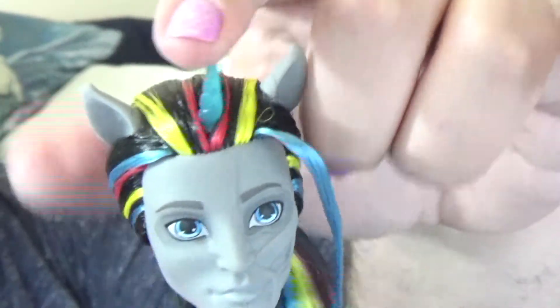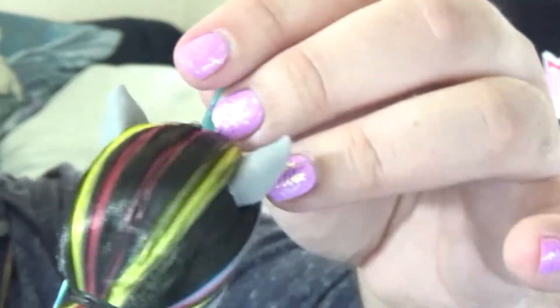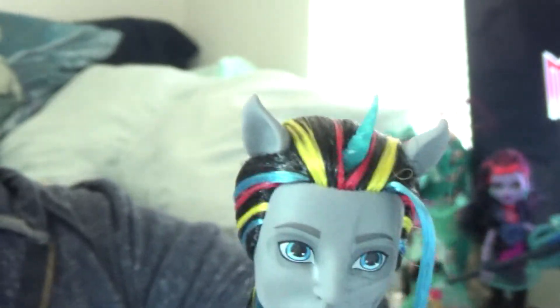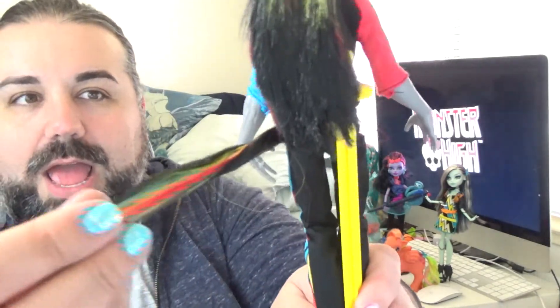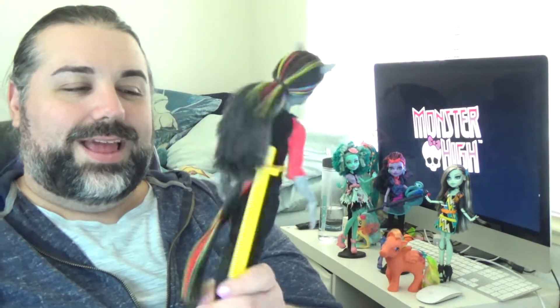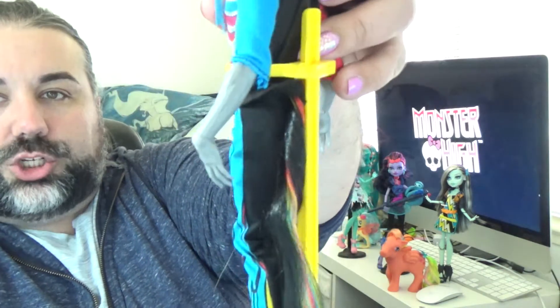He has long hair, all black except for streaks in the primary colors — red, blue, and yellow. Something I didn't know: he has a tail. He actually has a ponytail of hair separate from the hair up top. Even when Equestria Girls dolls came out their tail was just still rooted at the top but longer. His is actually coming out of where a tail should come out of. That's so cool. It doesn't seem removable like Toralei's tail, but it's basically in the same exact spot.